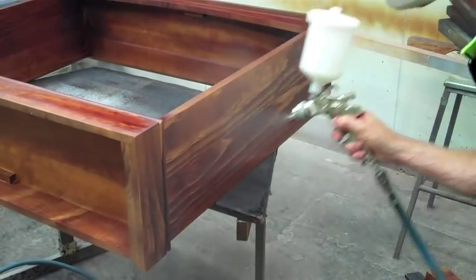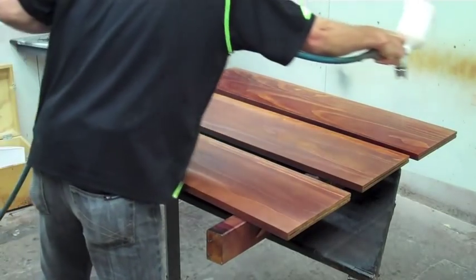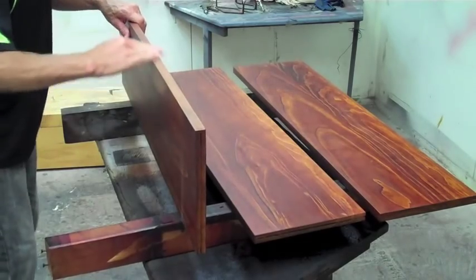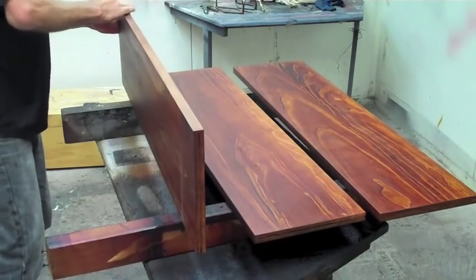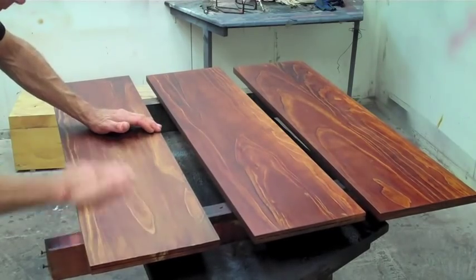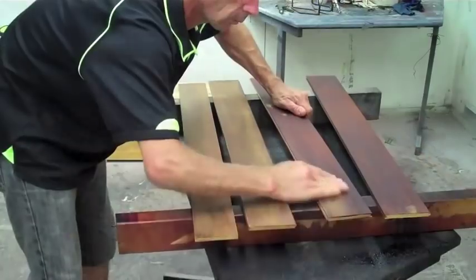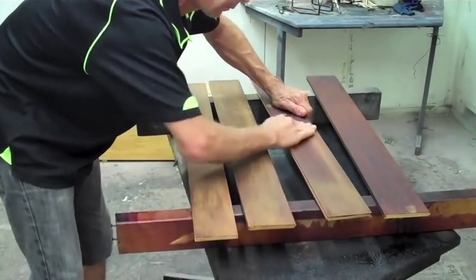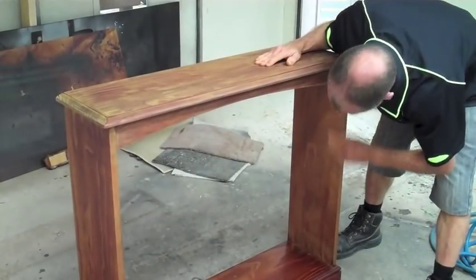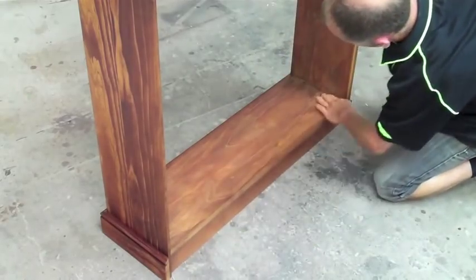It's all personal preference really. I'm sure others will do it differently, but you can see me working away and getting a finish that I'm pretty happy with. The sealer coat I sand down with 600 grit sandpaper because it's nice and smooth. Nothing's worse than rubbing your hand over a new finished piece of furniture that feels like sandpaper, and 600 grit makes your finish really nice and smooth.